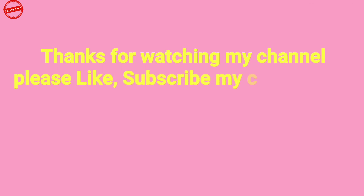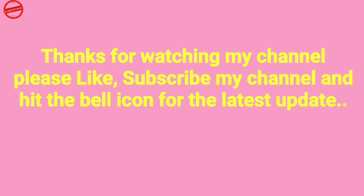Thanks for watching my channel. Please like and subscribe to my channel, and hit the bell icon for the latest updates.